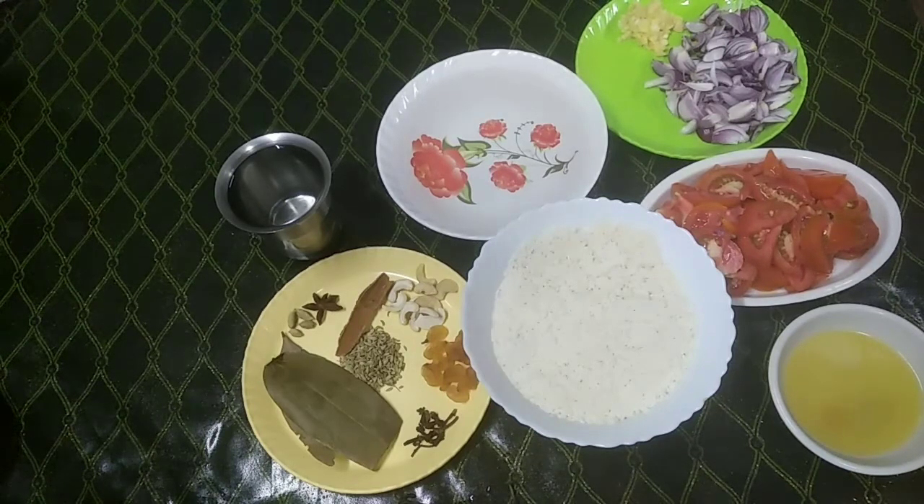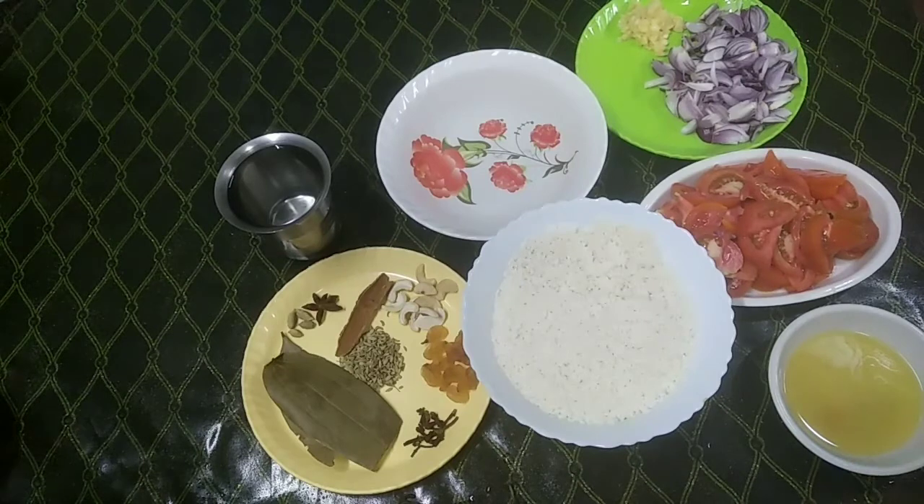This recipe is made in Karnataka. It is a plain recipe available as street food and in hotels. If you want to go to Karnataka, you can eat a lot of this food.